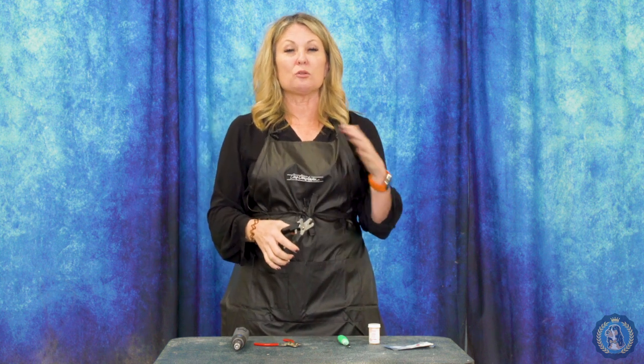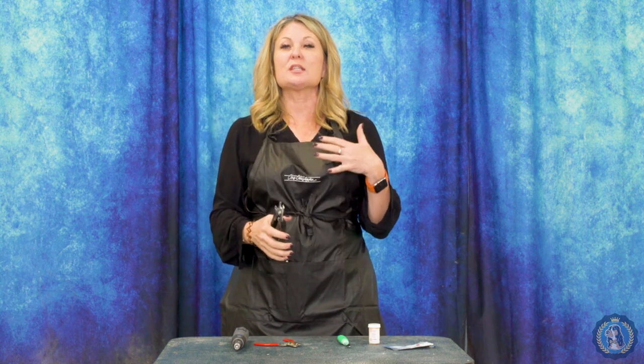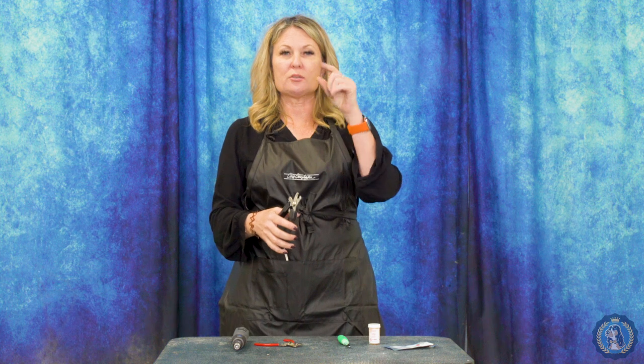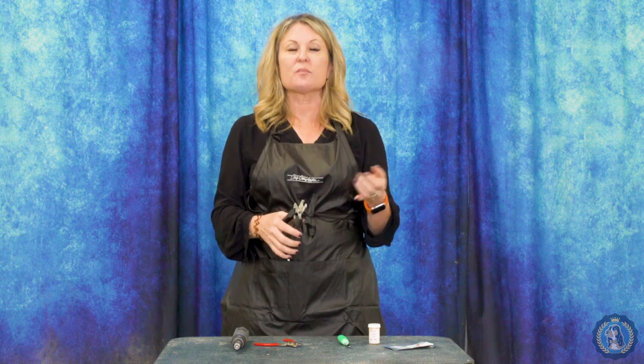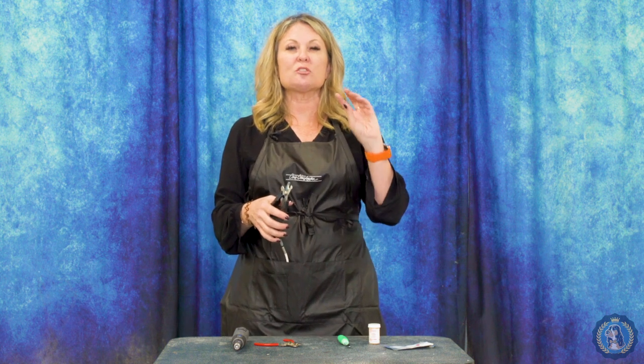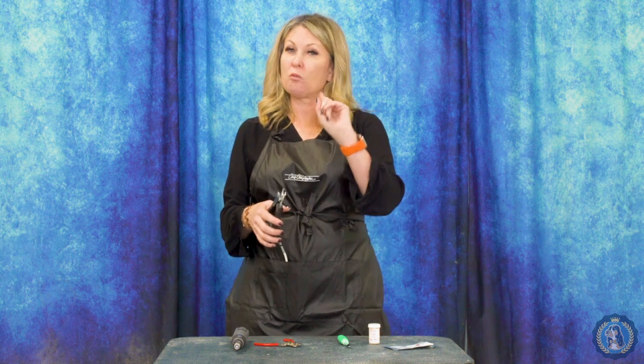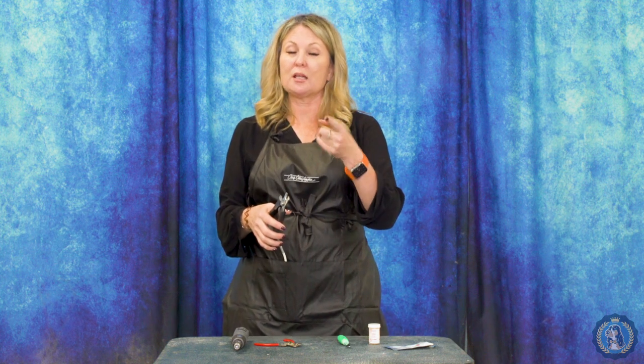I do not like nor do I recommend that you use a guillotine type nail trimmer, which has a hole and basically one blade, like a guillotine, that goes up and cuts your dog's nails. First of all, I think this is less efficient and it leaves more jagged edges, but worst of all it tends to twist the nail a little bit — especially as they get dull, and they get dull twice as fast because they only have one cutting surface. It's very uncomfortable for your dog and just doesn't do as good a job.